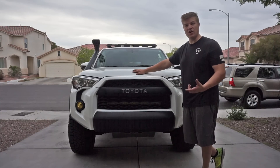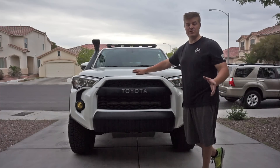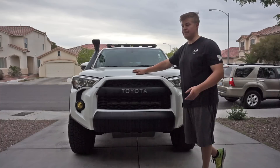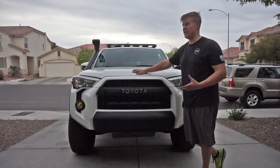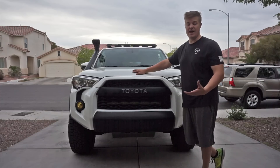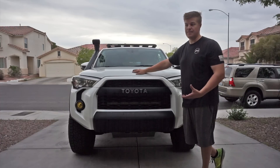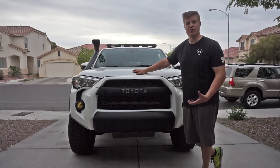Beyond that, the only other armor we actually carry on the vehicle are our Relentless Fabrication rock sliders. I just think they're the absolute best — they're bolt-on. They make really great stuff. I know that if I ever actually have to use them, they'll be there for me. But 99% of the time, they're great for a step, great to keep door dings off your truck, and it's just that added security when you're on the trail.